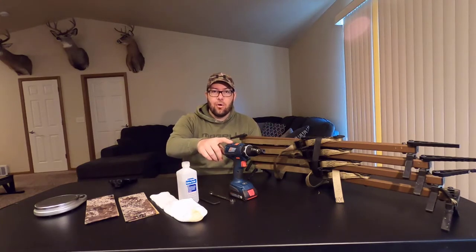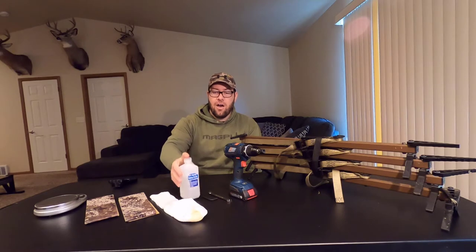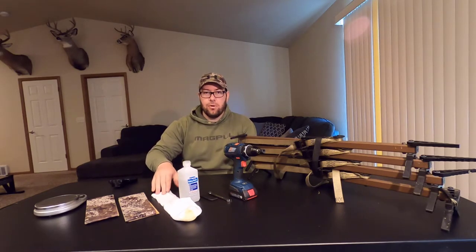Second, I have a cordless drill with a 7/16 inch bit driver — that's just going to make taking the hardware off the sticks easier. I have a 7/16 inch combination wrench and an Allen wrench for the Allen bolts on the Lone Wolf Sticks. I also have some isopropyl alcohol and a rag to clean the sticks once the hardware is removed, to take the dirt and any grease off them.